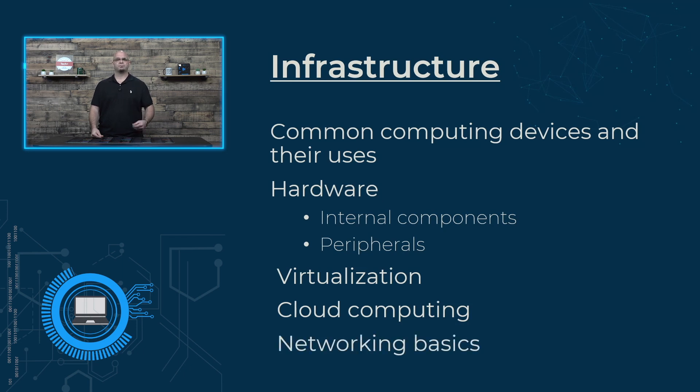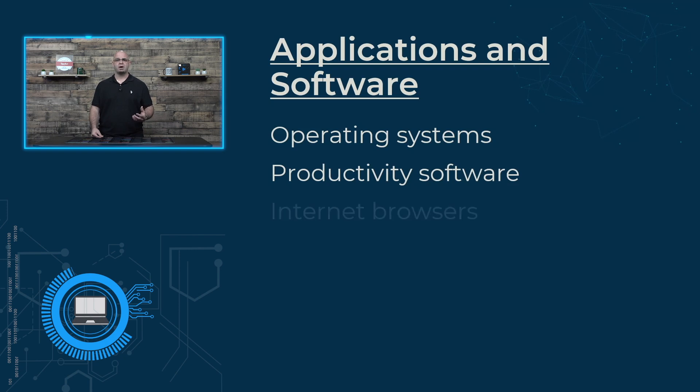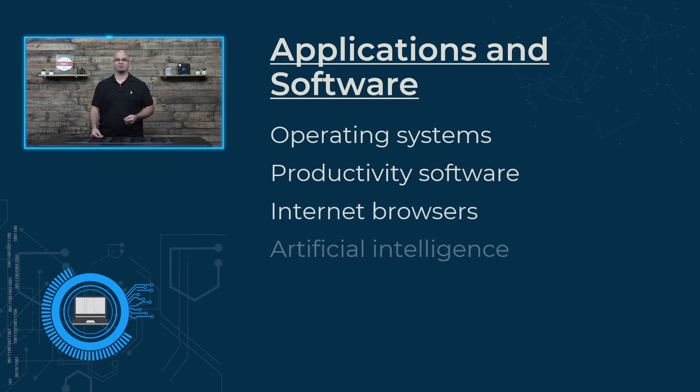The next objective, application and software, is where we will go on a trip through different operating systems like Windows and Mac OS, productivity software applications, internet browsers, and even touch on artificial intelligence usage.